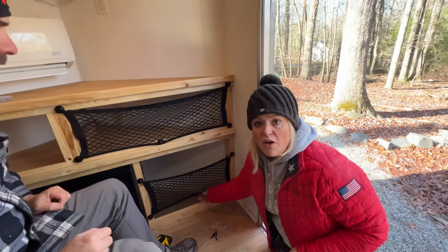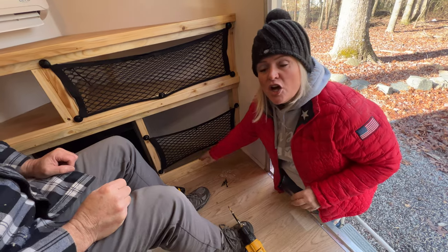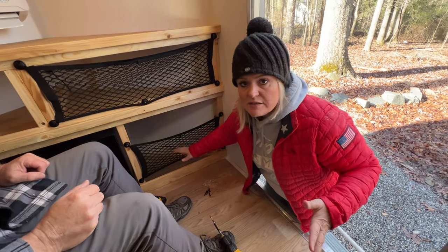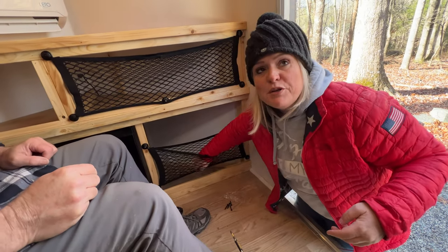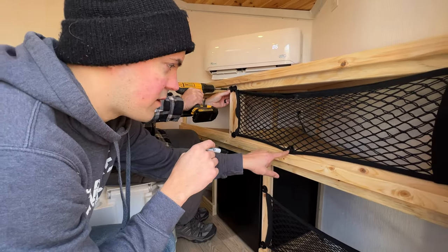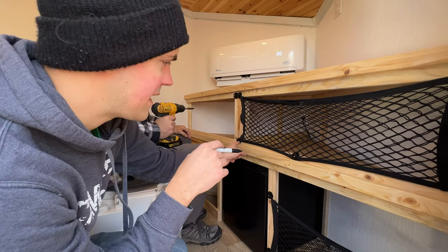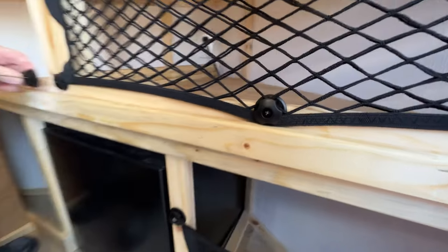One thing to note: on the bottom of the cargo net there may be a little gap, but taller items inside will fill that in, and when you put stuff in it drags down and fills the gap as well. Since we're using some of our own screws, they're shiny silver instead of the black that comes with the kit, so we're just going to take a Sharpie and mark over the top so they match.